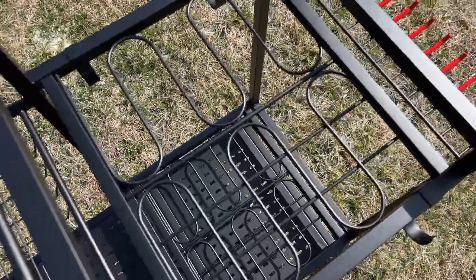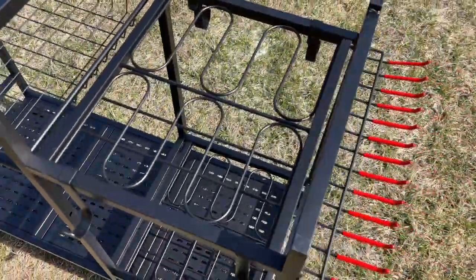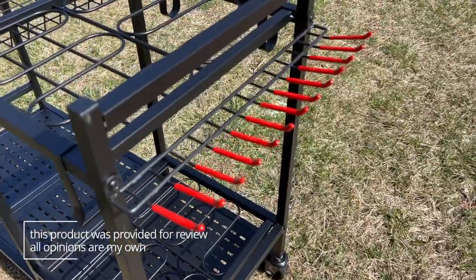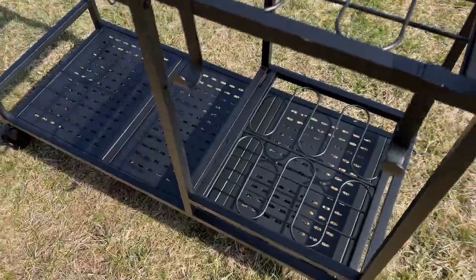And then it has this whole section off to the side that has these slots for taller garden tools like rakes and that sort of thing. And just a ton of hanging space — it has this rail of hooks on the side and then six more hooks that you can actually clip on anywhere on the cart that you want to.